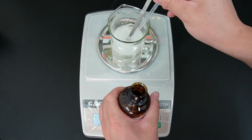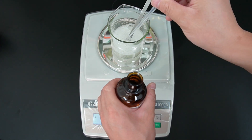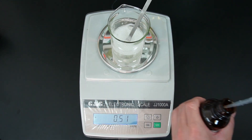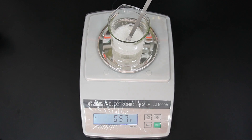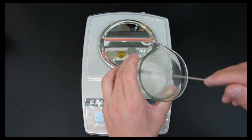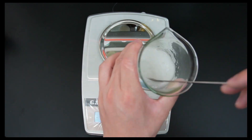Now let's add some fragrance. In mass production, commonly we add 0.3% to 0.5% fragrance in a liquid laundry detergent. We need to stir for a while for the fragrance to be fully mixed with our detergent.